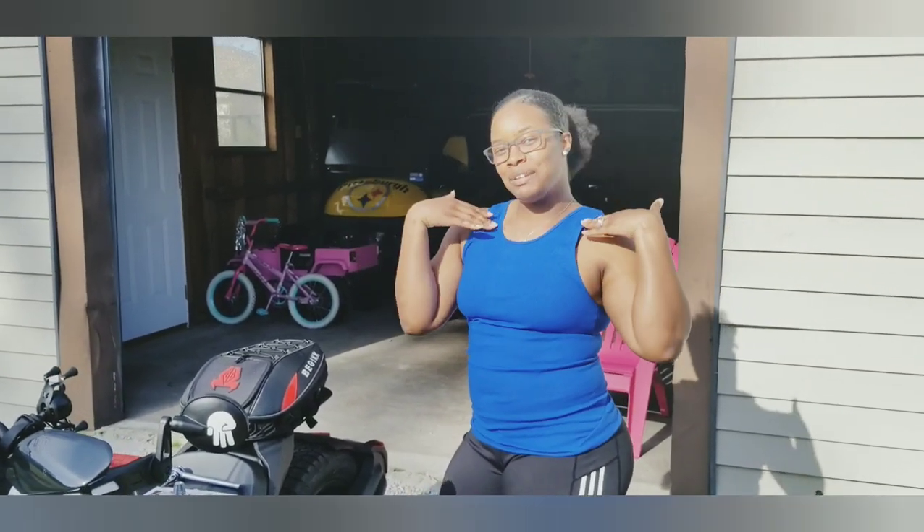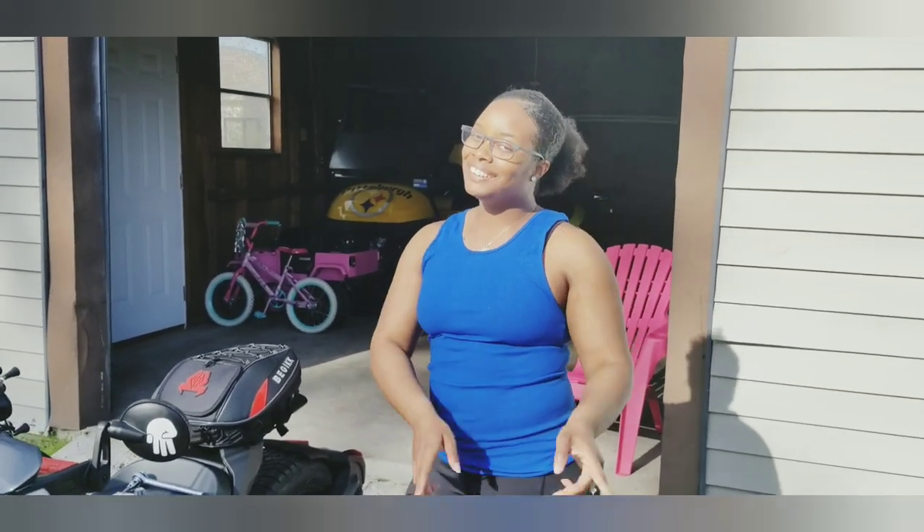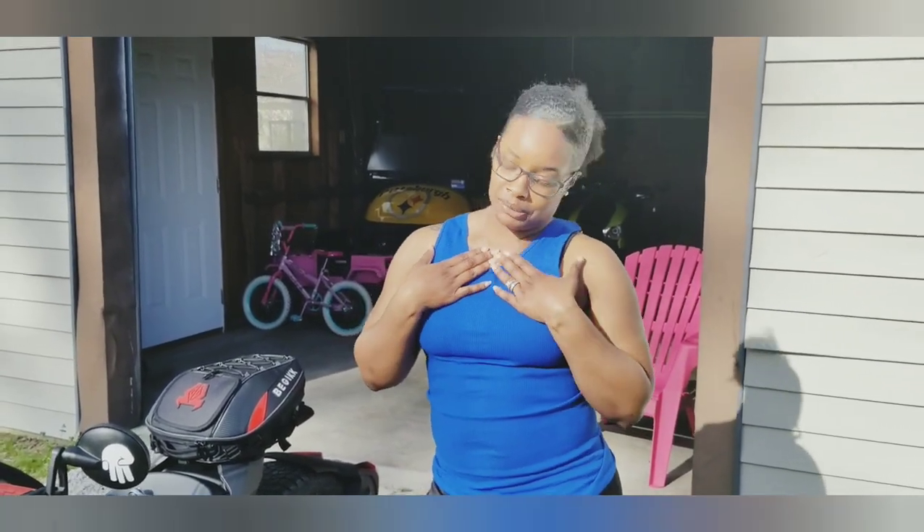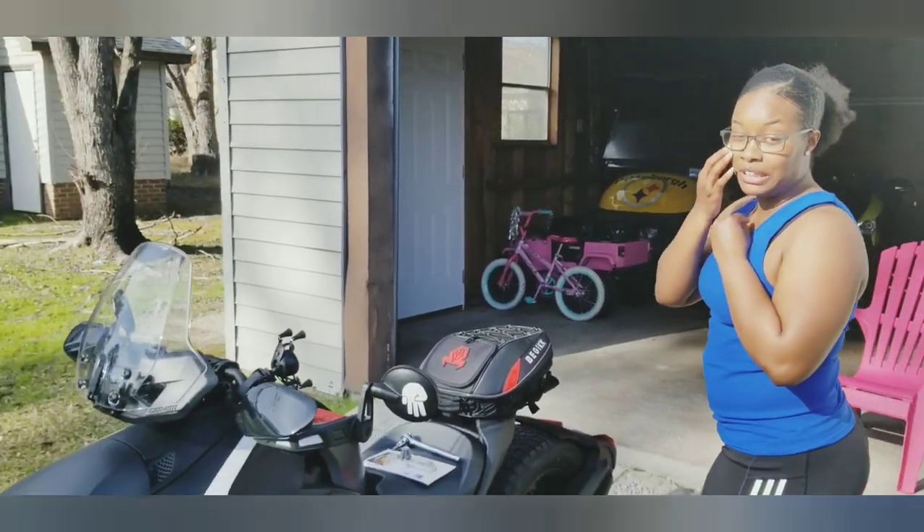What's up, Butcher gang? It's your lady, Miss Q. We're back with another one. This time Hubby is behind the camera. I'm always behind the camera, but we're going to give him the spotlight.